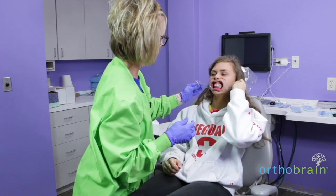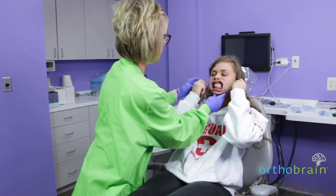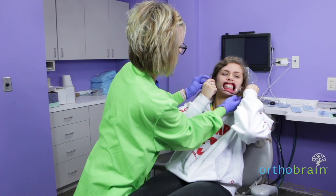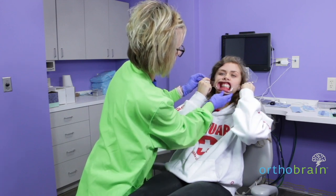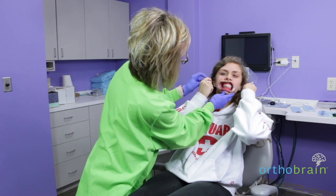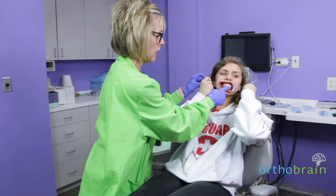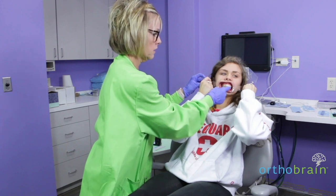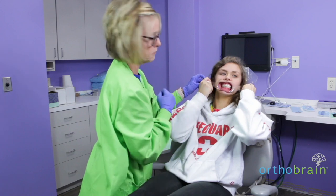Bite down and hold this one for me too. Now I want you to turn your head all the way to the right. I really don't want you to pull on this side very much, but I want you to pull way back on this side. When you take the picture, you want to get half of the other central and at least the first cusp of the first molar.